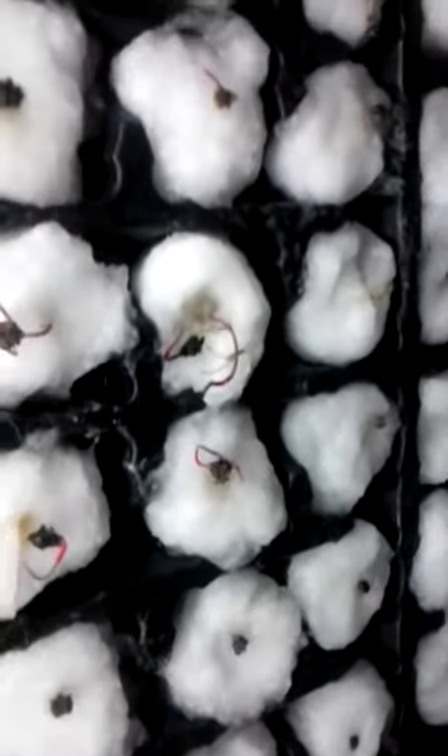Here you can see an example of why some of the roots get dried out. That's one of my result observations: I don't like growing in rock wool or cotton balls.